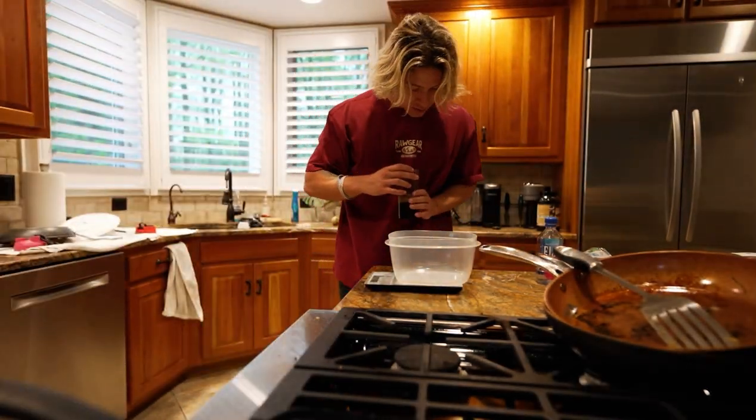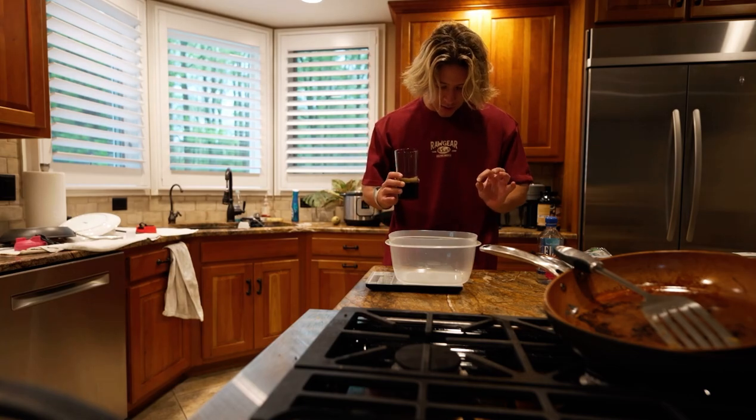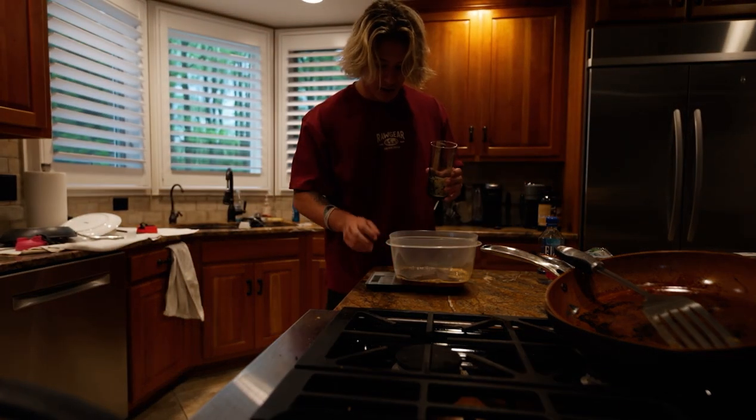So we have our espresso here — it says 120 milliliters of espresso — so we're gonna put that in the bowl.